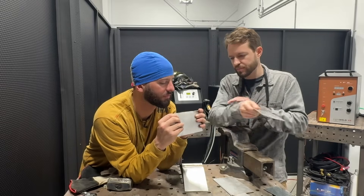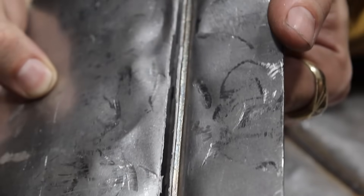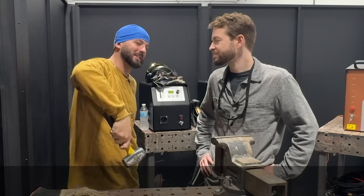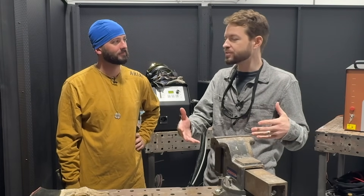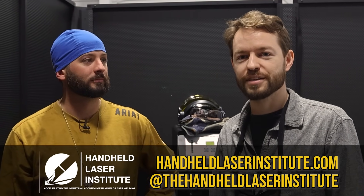For the carbon steel butt weld, it's a successful result - parent metal is the only thing that broke across both samples. Thanks for watching everyone - be sure to check out the links down below for IPG Photonics and LightWeld. Thanks for welding with me today Rex - we had a lot of fun, we both learned, and we could definitely continue to optimize these welds and do more experiments. If there's anything you guys want to see specifically with laser weld development or testing, hit us up and let us know. You can find Rex at www.handheldlaserinstitute.com or the Handheld Laser Institute on Instagram.